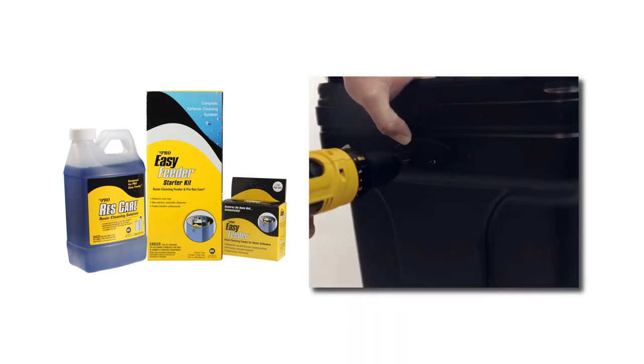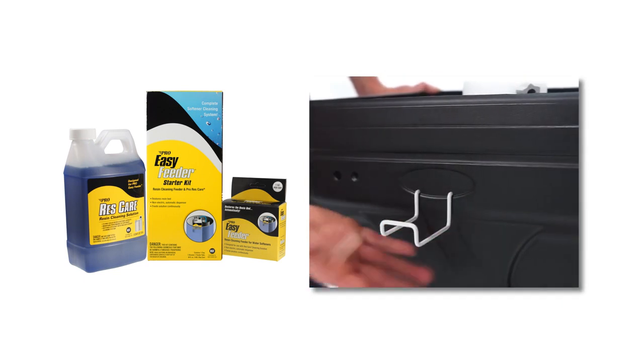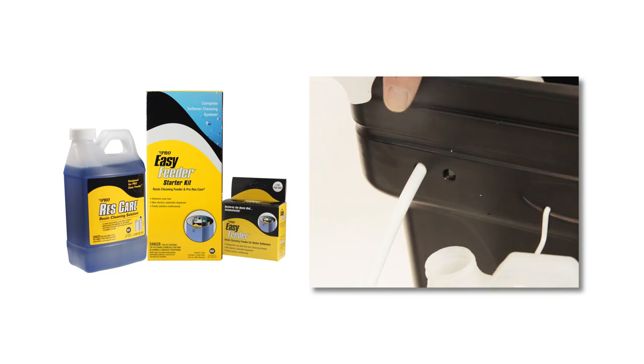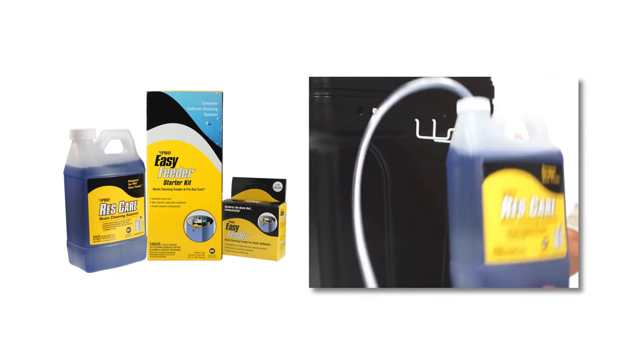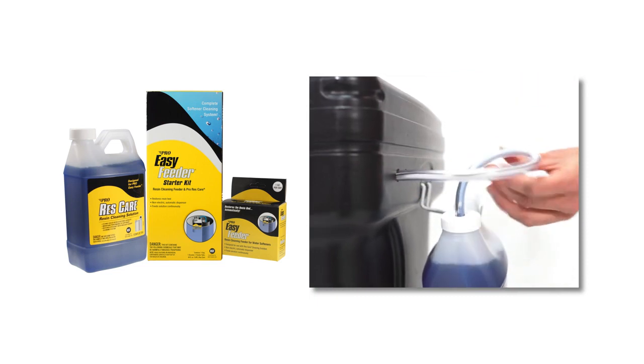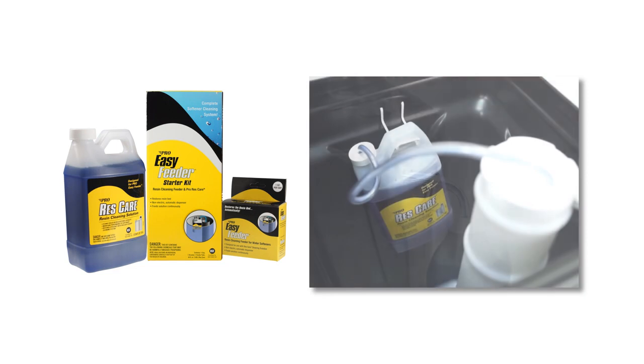Simply drill three holes in the side of your brine well and insert the included wire hanger. The Easy Feeder attaches onto the side of the brine well, where it holds a 64-ounce bottle of Res Care. Insert the wick into the top of the bottle and feed the line into your brine well.